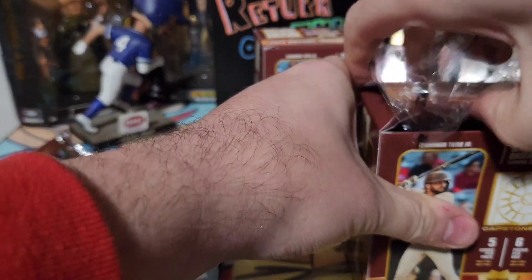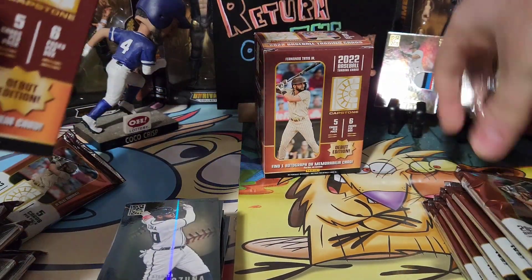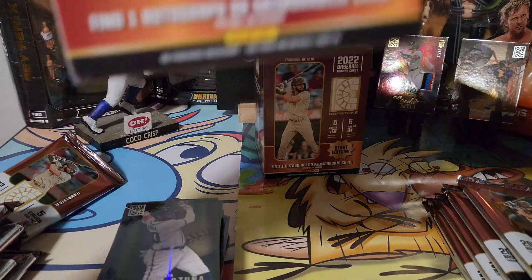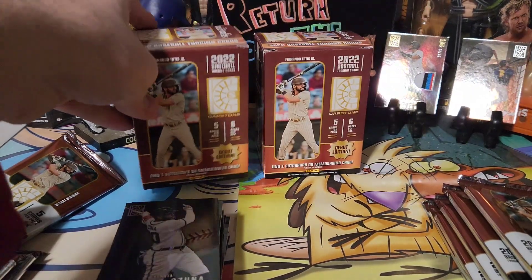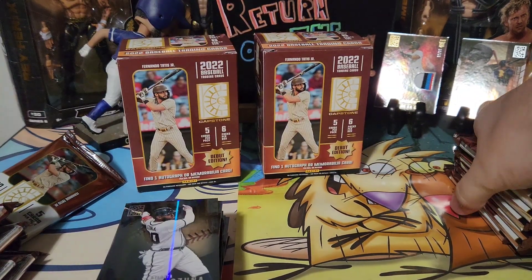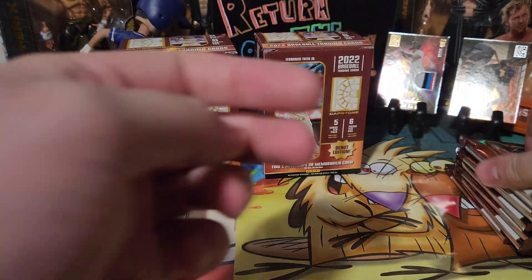If you're looking for rookies, this Debut Edition is absolutely what you should be looking for. The whole box had tons and tons of rookies. Panini definitely has more rookies than a lot of other products.